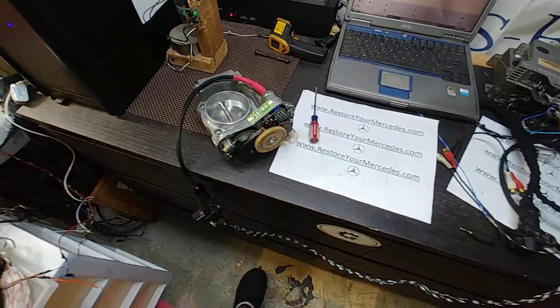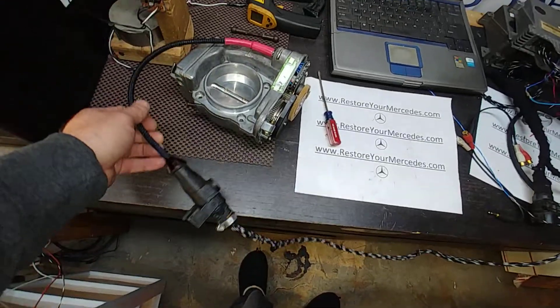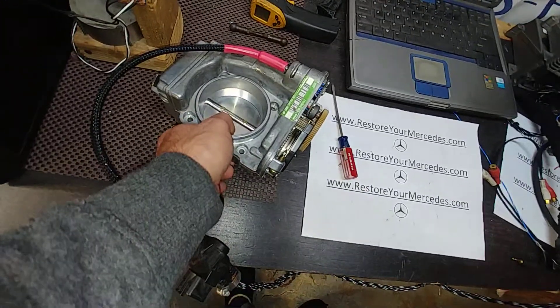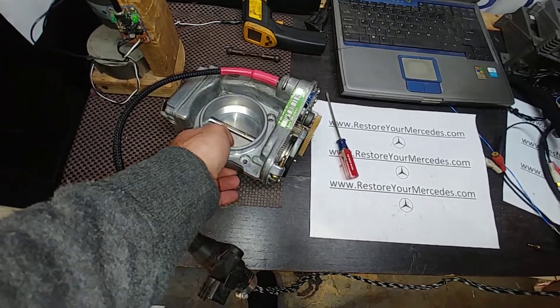Hello, Victor here. Here we have a throttle body. It's a non-ASR unit from an inline six cylinder engine.